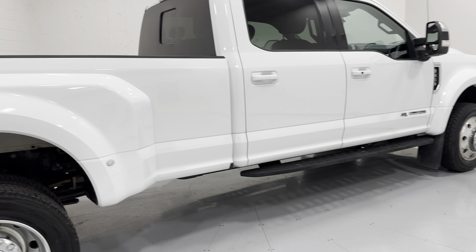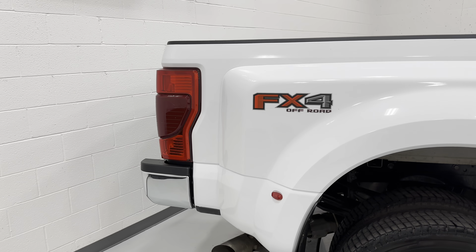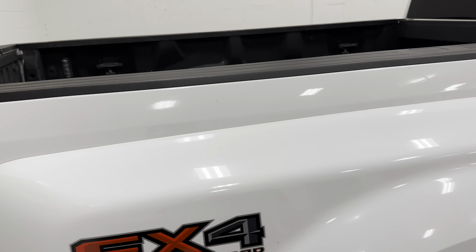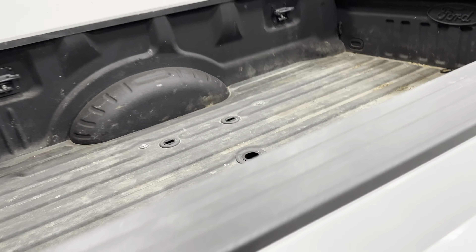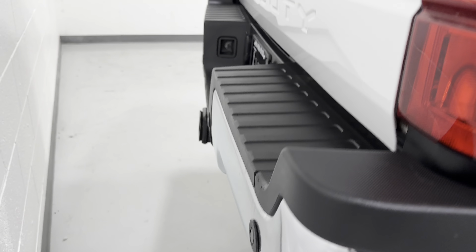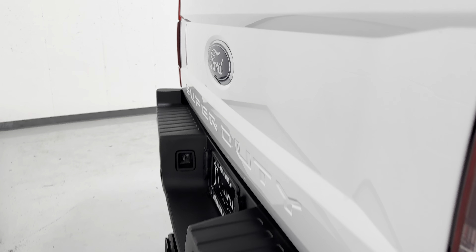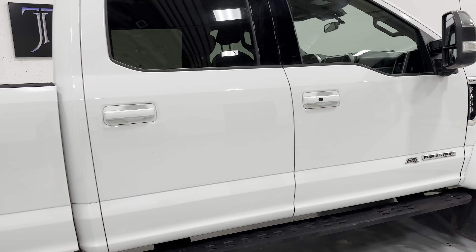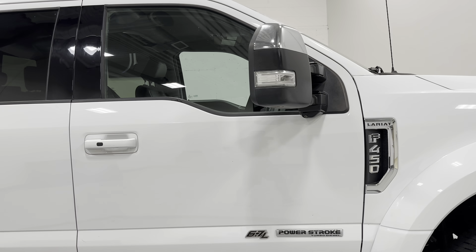This truck has 19-and-a-half-inch wheels on it. It's got the locking front hubs, running boards, blind spot detection, long bed, print package, tow package, parking sensors, and 360 cameras everywhere.